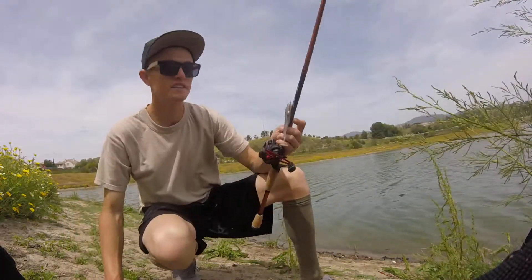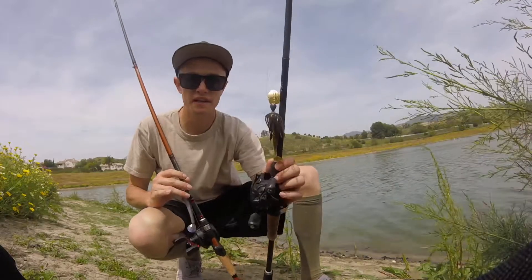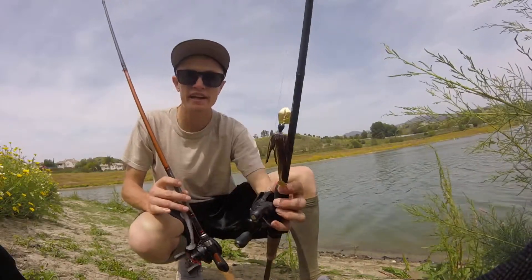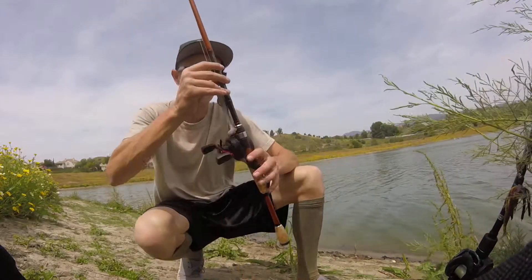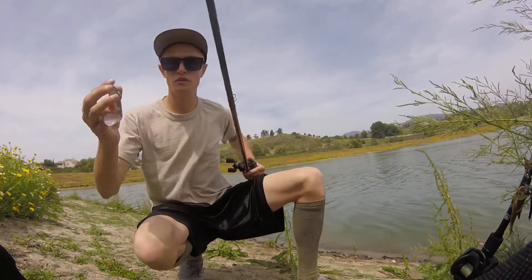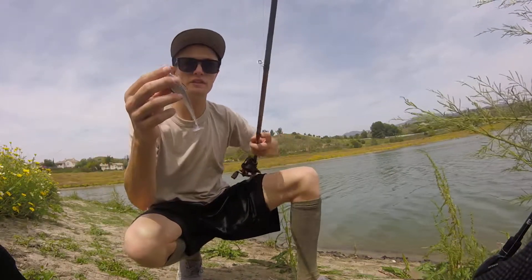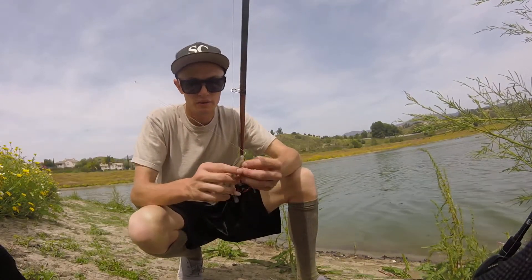I'm going to do a little comparison here. I just had the chatterbait tied on — a lot of primary, secondary motion, a lot of flash, a lot of noise, which you think would be good in this condition that we're in today. But I'm going to switch over to just a weedless Kytec rigged on a weighted swimbait hook, see what happens.